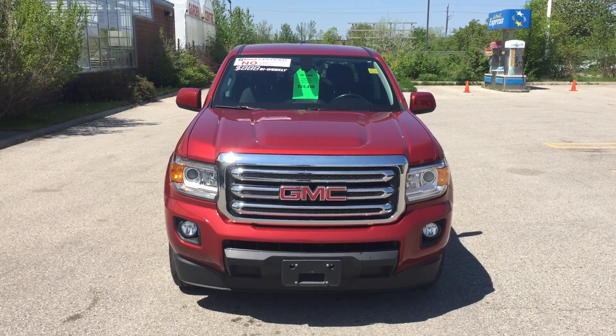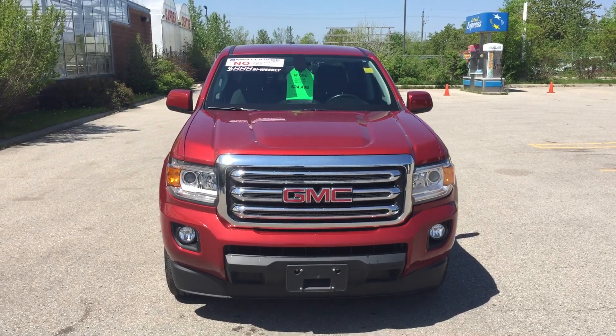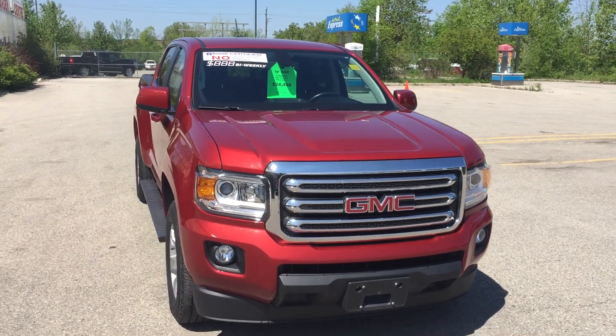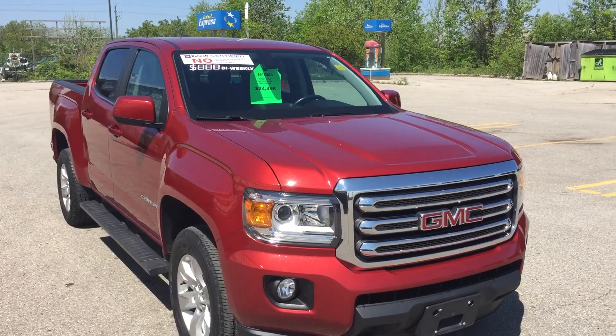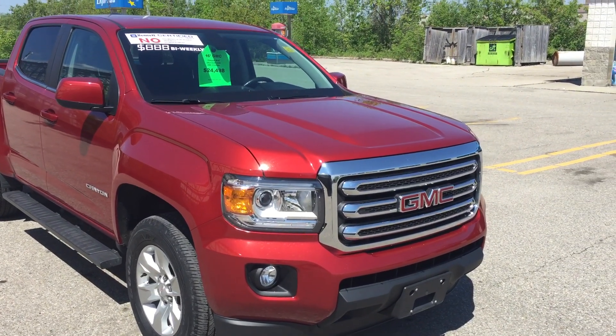Hi, my name is Kevin Mitchell from Bennett GM in Cambridge. Thanks for your interest in the 2016 GMC Canyon SLE. Just a quick video to give you a better general idea of the vehicle both inside and out. It's got a 2.5 liter four cylinder engine. This one is rear-wheel drive.